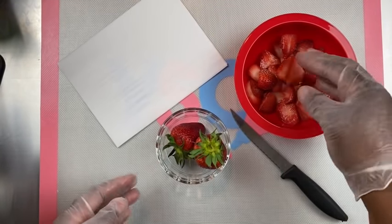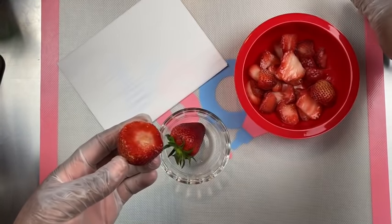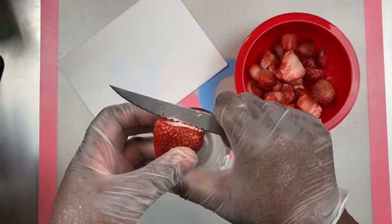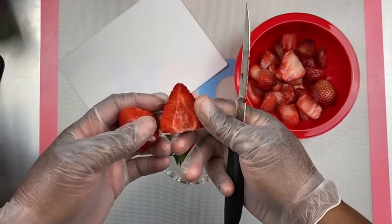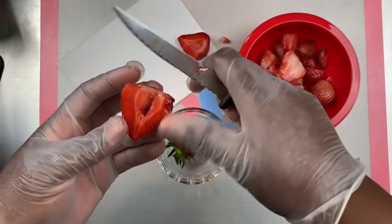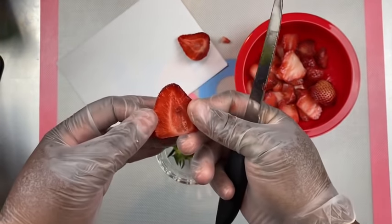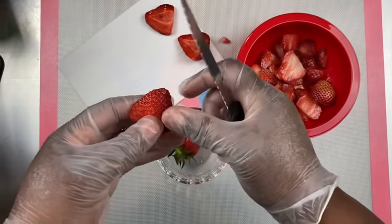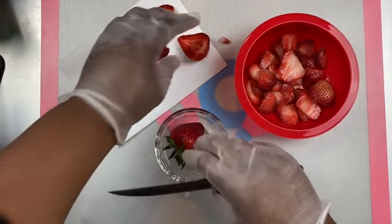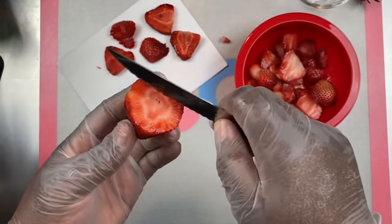We're going to get right into it and cut our fresh fruit. Taking your strawberry, you want to cut off the top of it. I normally cut my strawberry down the center to give that nice triangular shape. I have cut right down the middle. Then you want to cut a nice thick piece — you don't want it to be too thin, but nice and thick for your family or friends to pick up. I'm also going to dip these in chocolate, so you just want to cut it thick enough to handle.